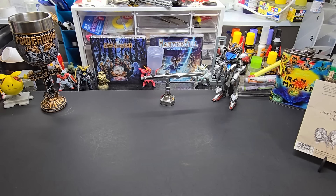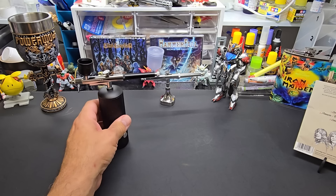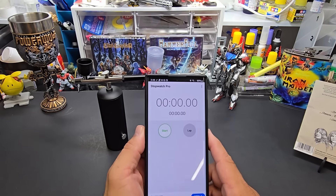Before we look at the results of the painting, we're going to see how long this lasts on a charge. I'll pull out a stopwatch timer here.